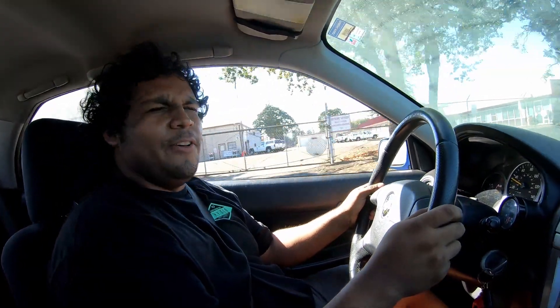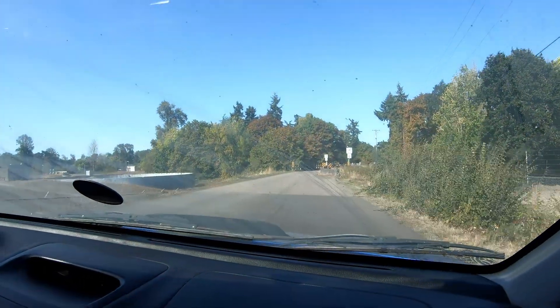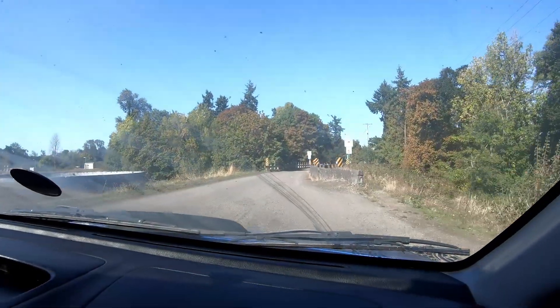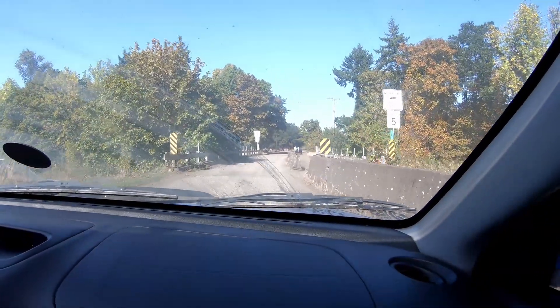You know, the lowering springs actually don't feel that bad on this car — or at least I think they're lowering springs, because I don't think these are that low through stock. We'll know once we come up on the road right up here because it gets really rough. Yeah — oh yeah, this isn't bad.